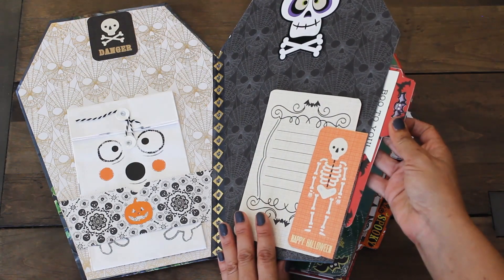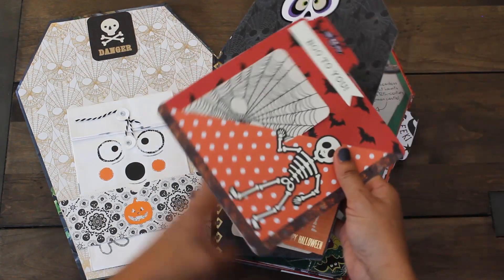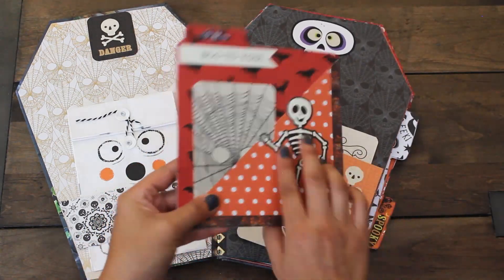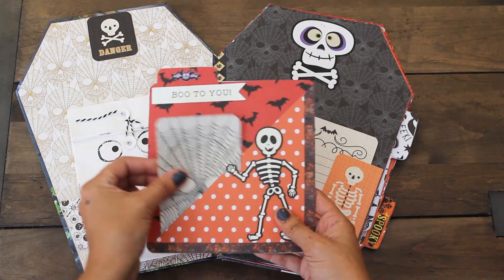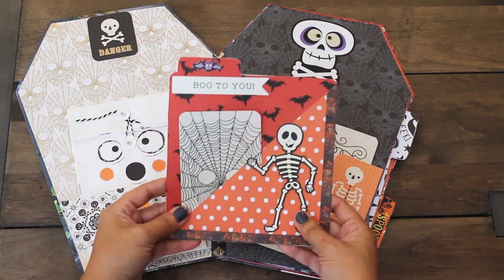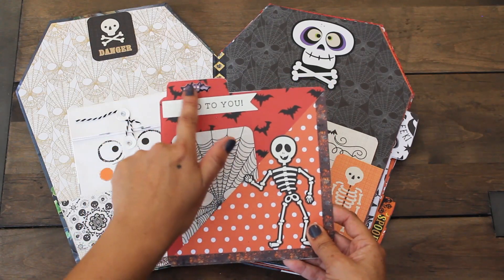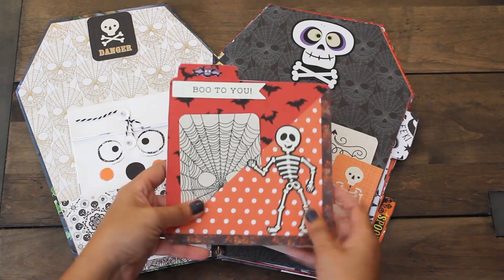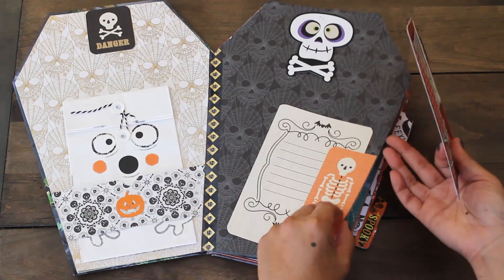Next we have a little pocket here. In the pocket I created a photo mat that she can use, so she can put a photo here. And then here is a cute little pocket for her journal card. It says Boo to You. We have our little tab here with this cute mischievous-looking bat, and I love this skeleton. So that is our first pocket.